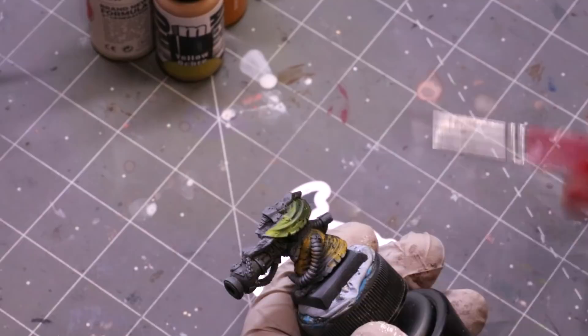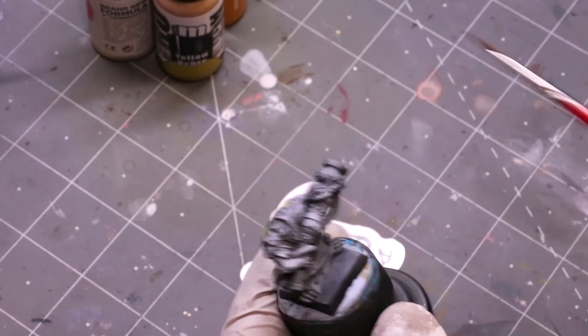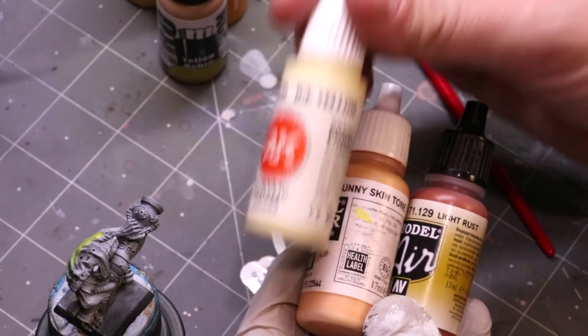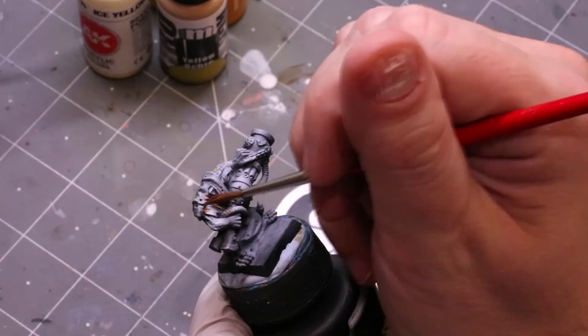If that's not the yellow you want, here's how to paint yellow quickly and efficiently. When painting yellow figures I don't zenithal them black-and-white. Instead, I might still do a black primer, but then I'll do a light rust over the whole thing, and then maybe a sunny skin tone into ice yellow or ivory as a highlight from above. Let's do a bit of that right now — take some light rust and run it over the model.